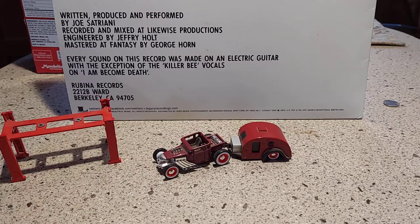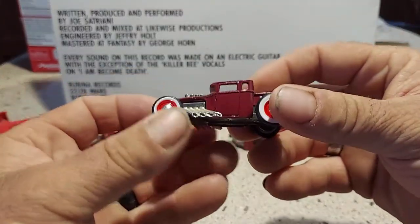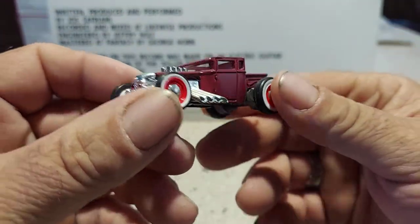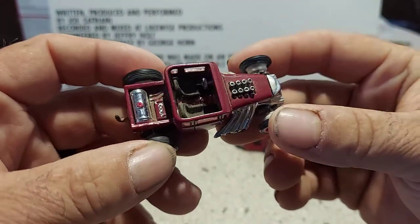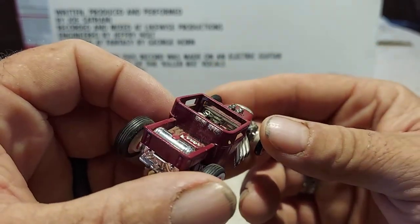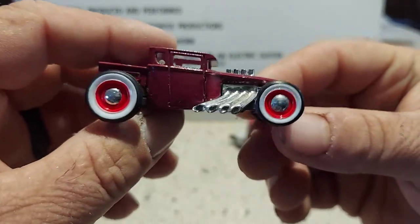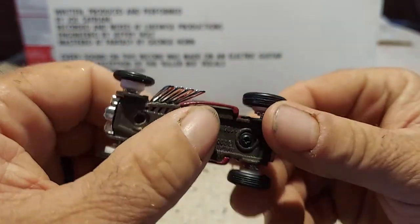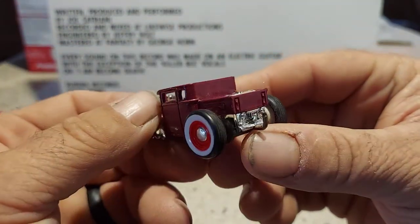I have a trailer with it and I just wanted to do a quick overview. Here's my Bone Shaker — painted it in this maroon or red color. I put black seats in there, detailed the interior a little bit, and put these old-school white wall tires with classic retro rims on here. And there's my simple tow hitch.